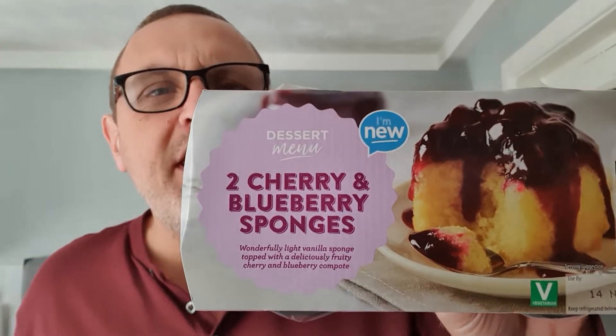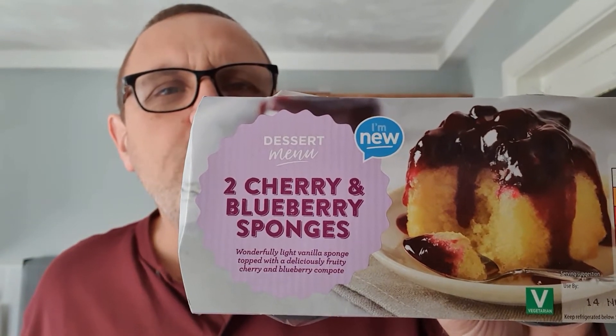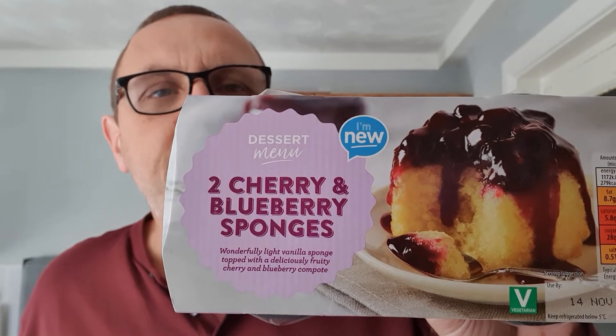These are new in Aldi's. Look at them - two cherry and blueberry sponges. They've actually got quite a few new desserts in Aldi; they've got quite a good range in the chilled cabinets. These are a wonderfully light vanilla sponge topped with a deliciously fruity cherry and blueberry compote.